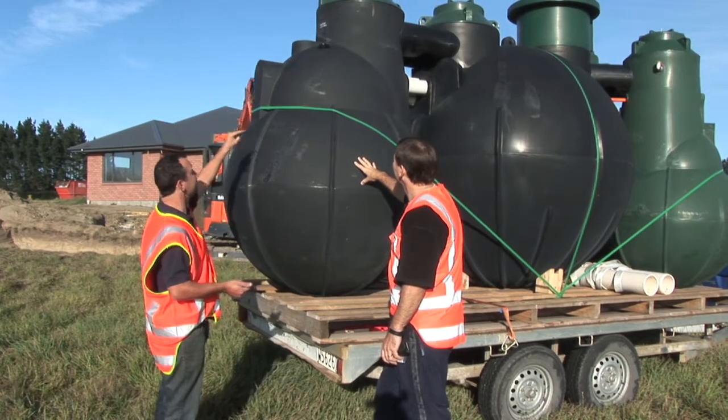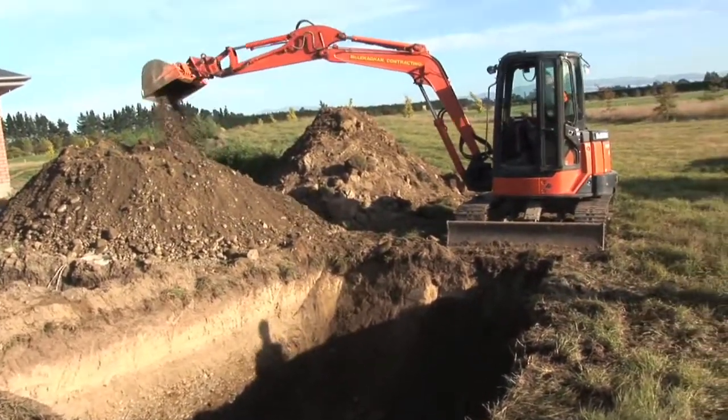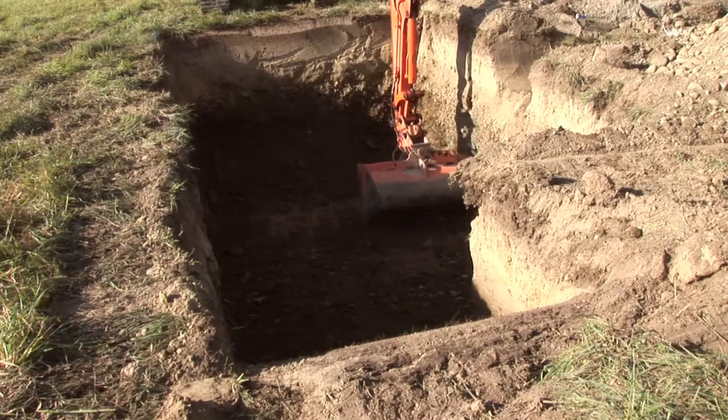While he is digging, we'll go over the system with the homeowner. The homeowner needs a good understanding of the tank and its locations.